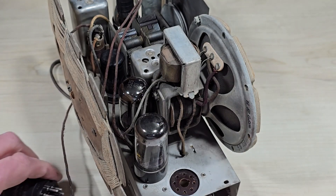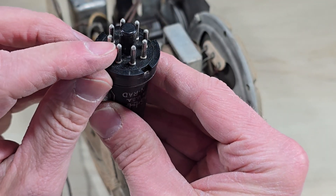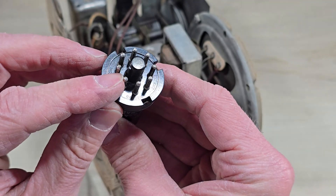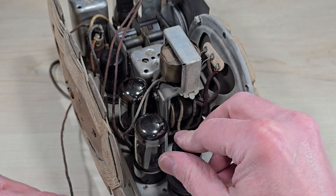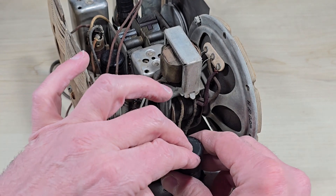These are octal tubes — eight pins. You may be able to make out the indexing pin there in the center. The way it works is you set the tube on its socket, rotate it until the indexing pin falls into position, and then you push the tube into its home position.